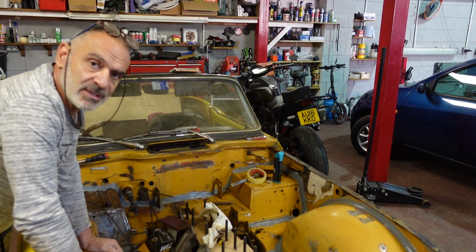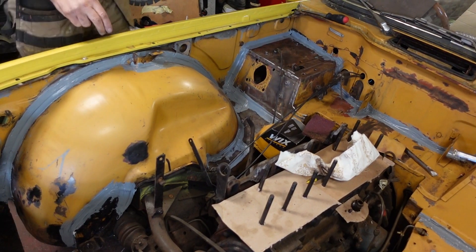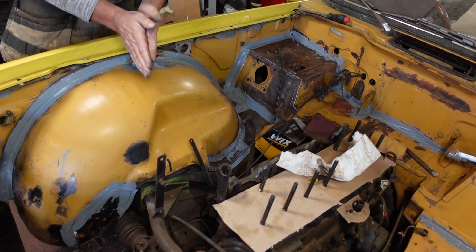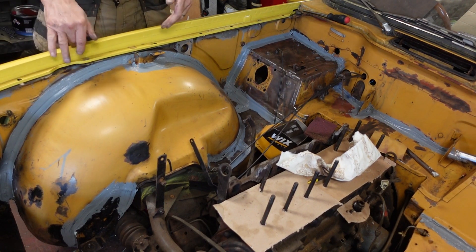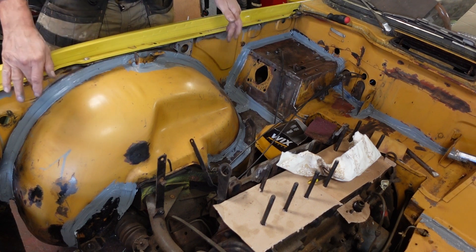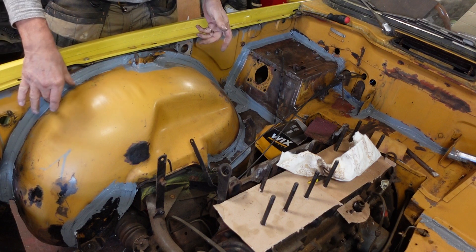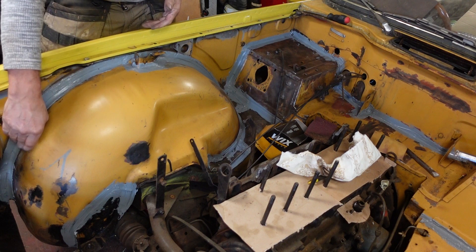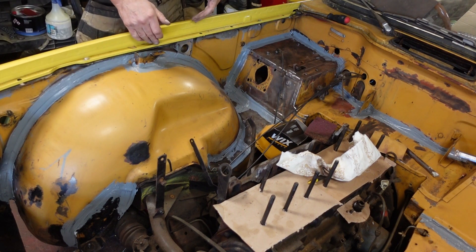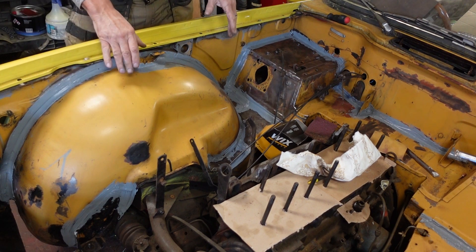One of the things I did decide to do, which perhaps isn't factory spec but is a definite improvement, is to apply seam sealer. On all new cars where you get two panels joining each other, they put seam sealer to stop any moisture getting in between the gaps. Because something's only spot welded every couple of inches or so, there are still gaps between the two metals.